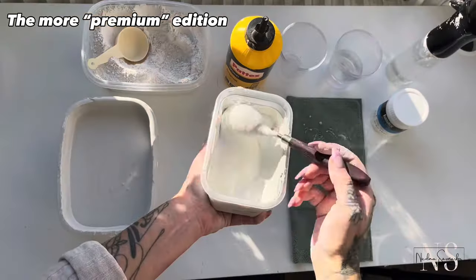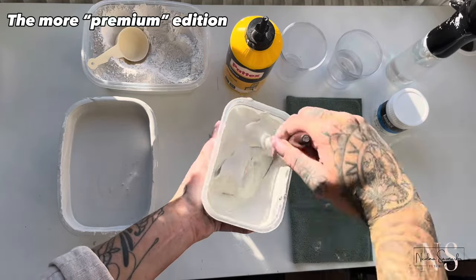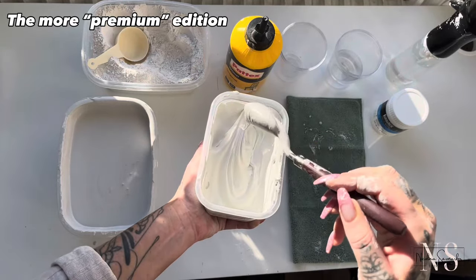I will link all the ingredients or similar ingredients down below, and also my storefront on Amazon where I have gathered everything I use.